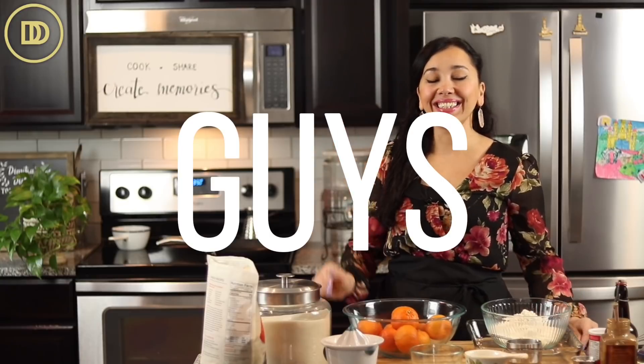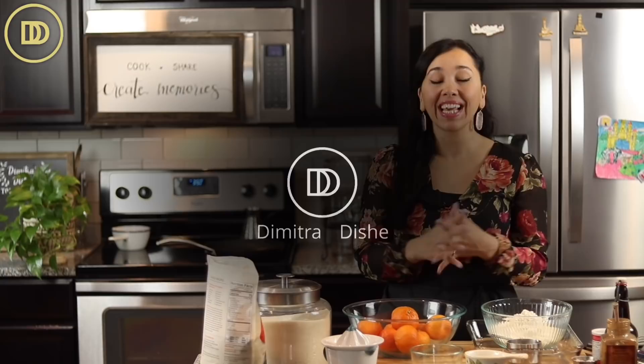Hi guys, welcome to another episode of Dimitra's Dishes. Today we're making a delicious walnut cake that is egg-free, dairy-free, moist, and delicious, and comes together in a big bowl. No fancy equipment needed. So easy to make.